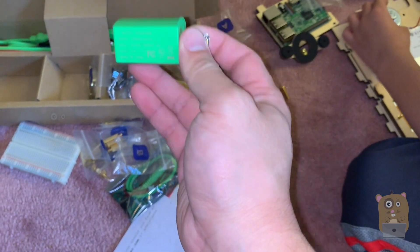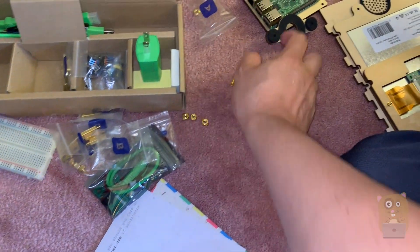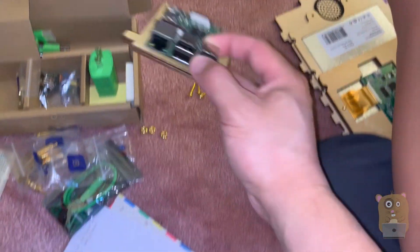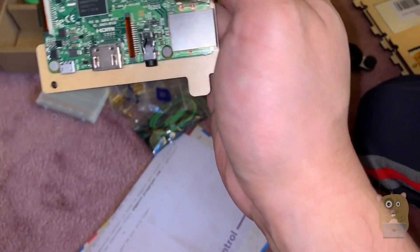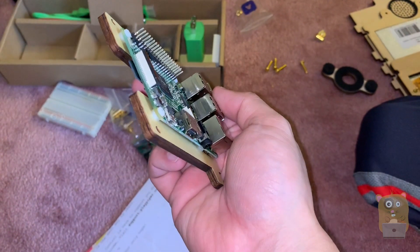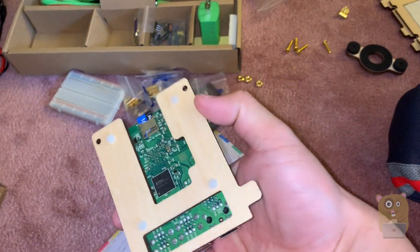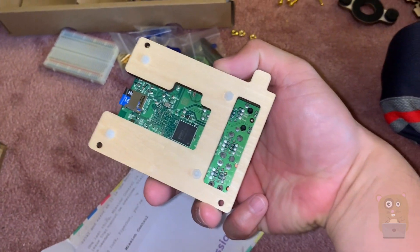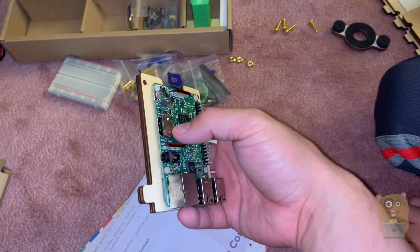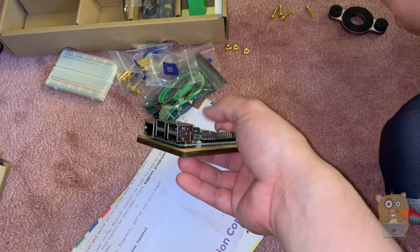The input is universal, 100 to 240 volts. This is the brains of the unit — Raspberry Pi. It looks like it already came with a 16 gig micro SD card that contains their software. There's also micro USB, HDMI, audio, network, and four USB ports.